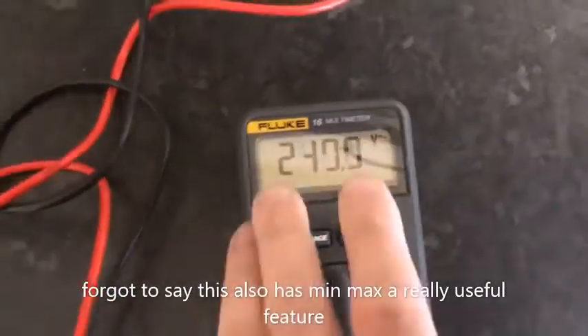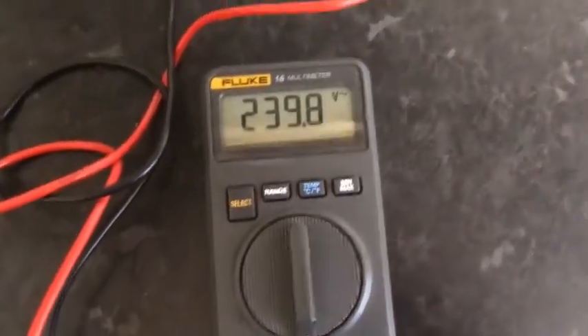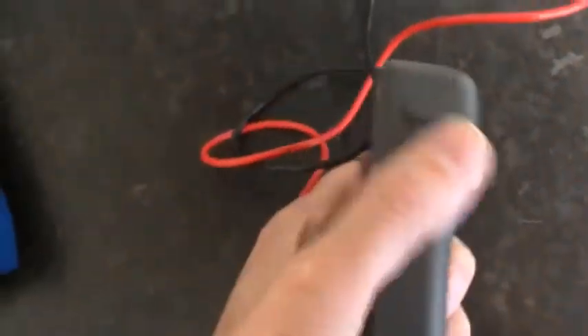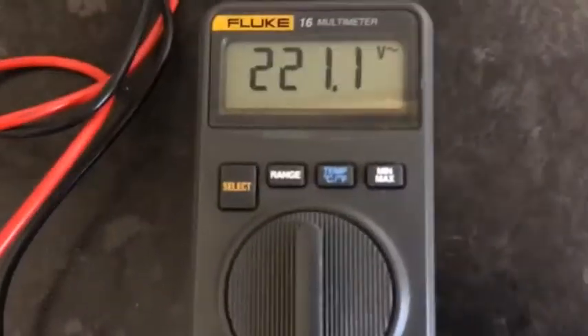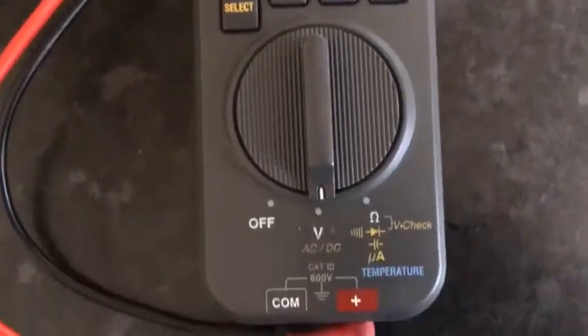Fluke 16 multimeter — just got this from the post, been using it for a couple of hours. Really quite a nice multimeter, really small and compact, built solid. Like Flukes — even though they're older, they're still packed with stuff, fast, and really solidly built.